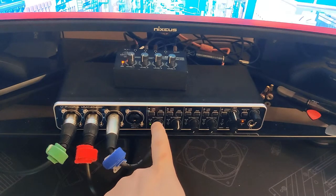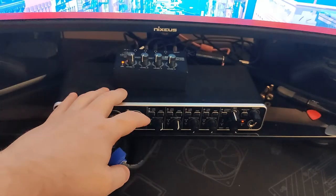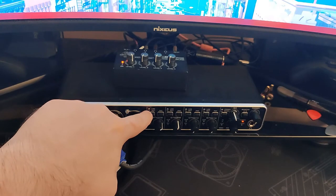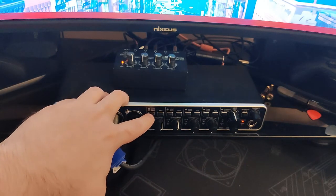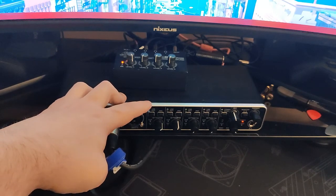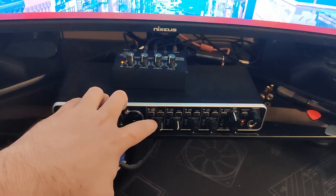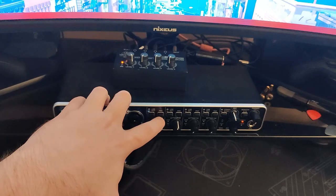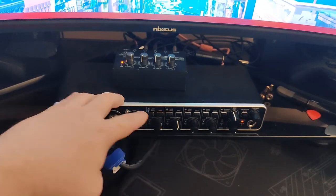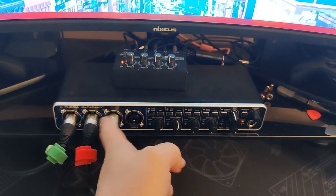Over here you've got the volume knob and a few settings. If you press the button in, it becomes an instrument input. If you leave it poked out, it becomes a microphone input. And then this button is kind of like a mute — it's about a 30 decibel drop in the volume of the mic. You can see the difference there. It's the same feature on each of the separate channels.